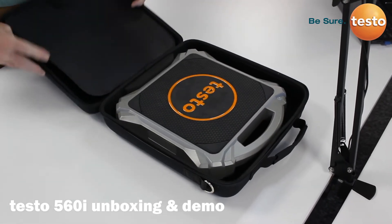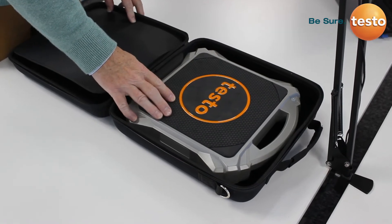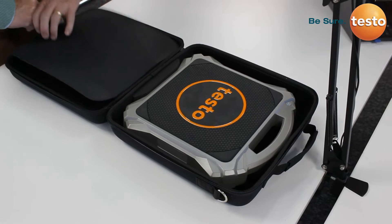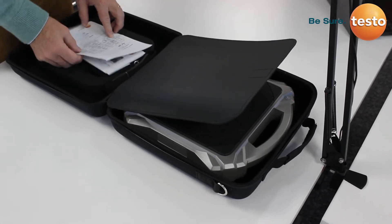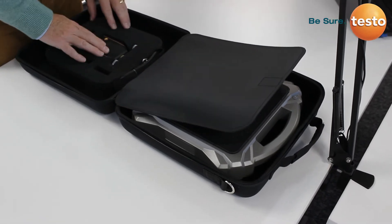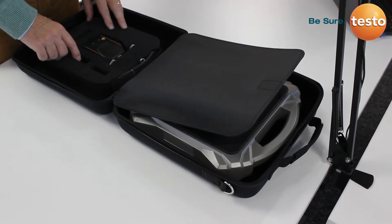If we open the case up, what we can see on this side, clearly held in, you've got the Testo 560i scales. On the other side of the case with the Velcro, you've got your certificate of conformity, the guide sheet for the use of the device, and then your Testo 560i intelligent scale and also spare batteries.